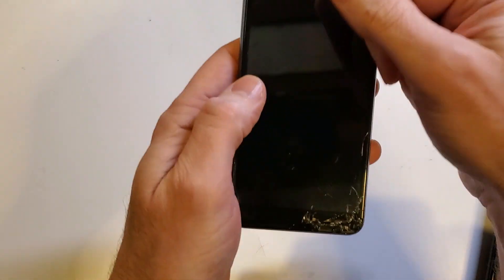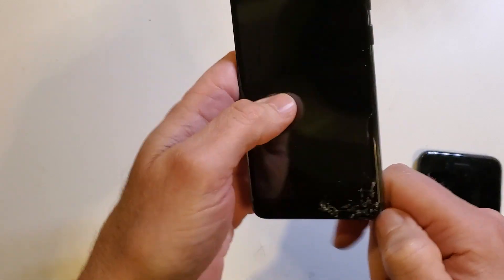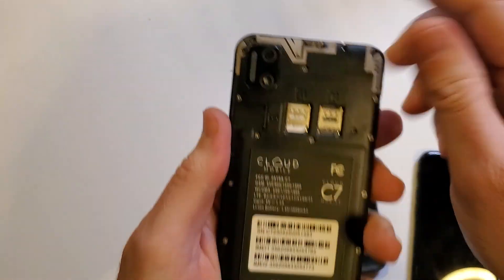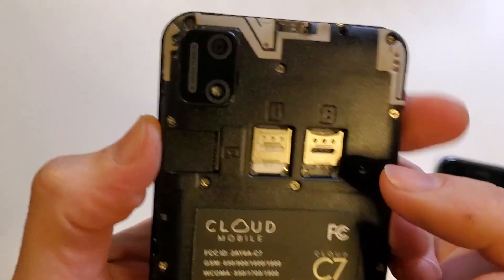Even though mine is broken, at the bottom right corner there's a little notch to put your fingernail in, thumbnail in, or tool in, and pop that open. Let's look at what we have with the SIM trays.